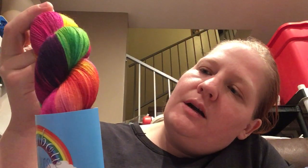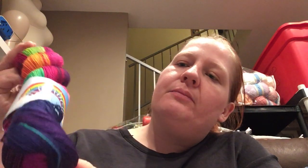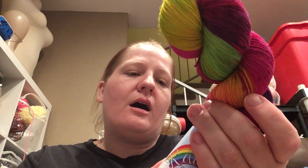So I see fuchsia, maybe hints of a true red, orange, definitely some pinks, some blues, indigo, definitely violets, there's some yellow up here, and some different hues of green.